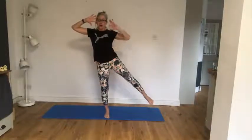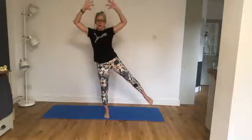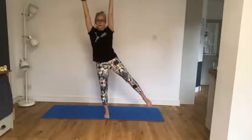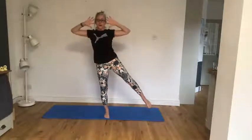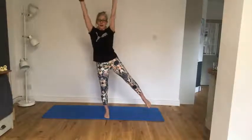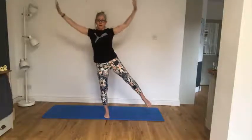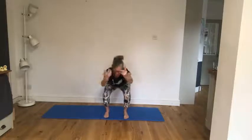Here we go. Hands by those ears, really lift up from that waist, don't sink down into this leg. Hold it there. Push up, circle, push up, circle. You may have one favourite side that's a bit easier to balance on — work at it, work at it. Give you one more. Good work. Come into centre. Sit down for four — breathe, two more, and our last one. Excellent.